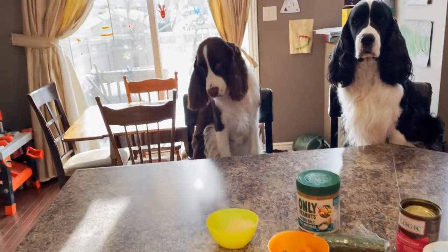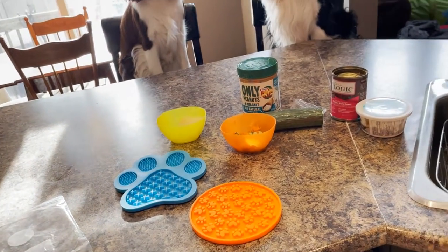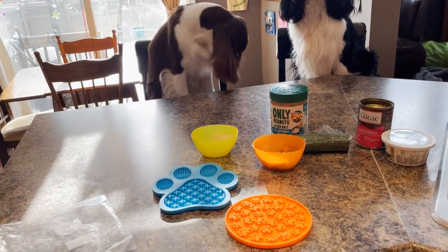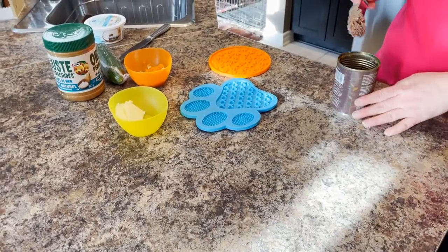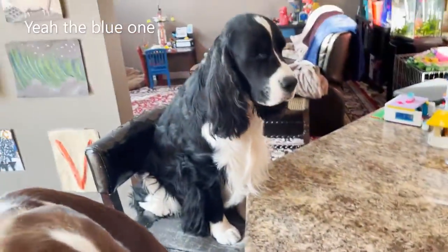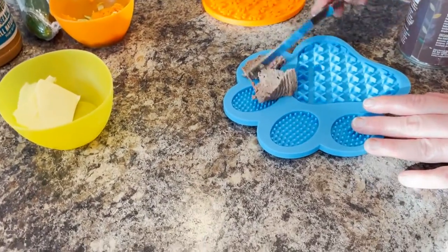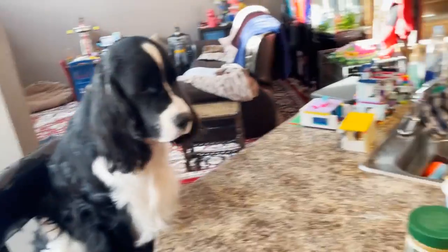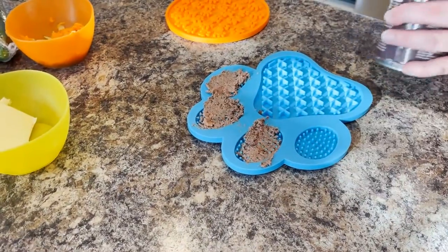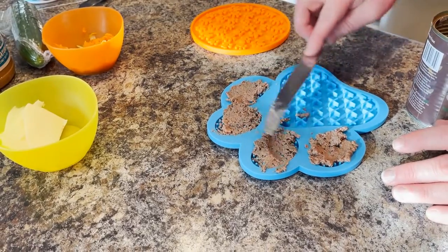I'm going to make two lick mats and give Ember one, then clean Cole's ears to see if the mat distracts him. Cole wants the blue one. I'll put the meat up in the top so it spreads in, leaving a little bit extra on top so they get a taste and keep going. I probably use a tablespoon, maybe two tablespoons of meat.